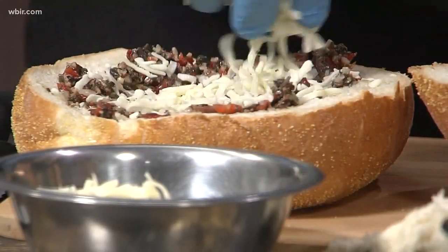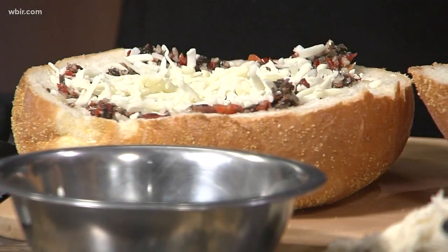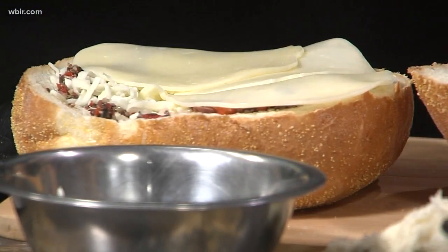Then some mozzarella cheese. You could use sliced or this — this is a smoked, shredded. And then I have some provolone. More cheese! This is smoked-flavored provolone.